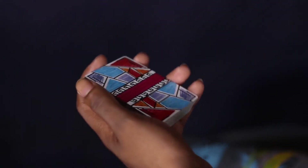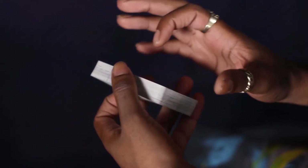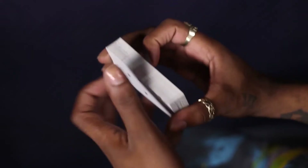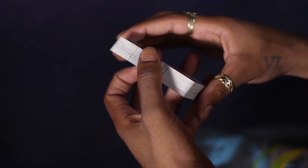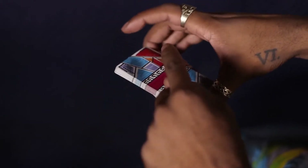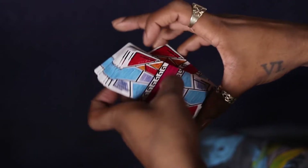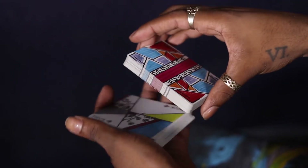To start this cut, it's very very simple. It just looks cool because I do it fast and it's very tight. You're gonna do a swing cut and this packet is going to turn over into the left hand — it's gonna flip off the edge face up.